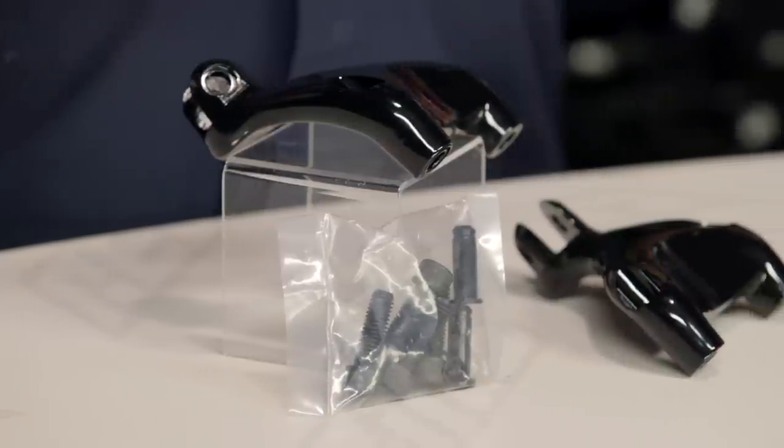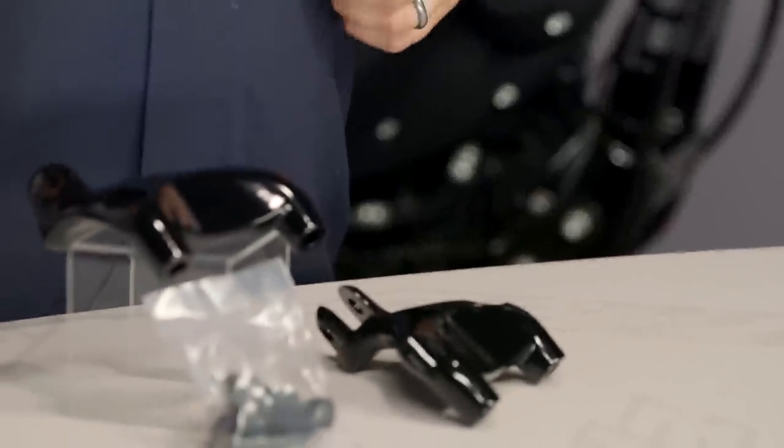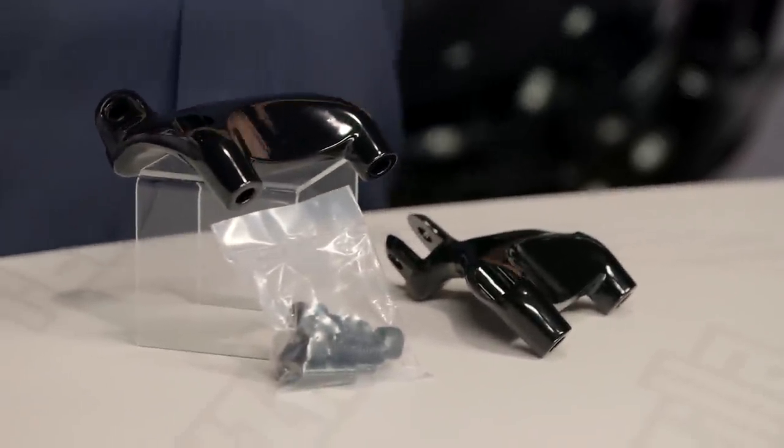Construction-wise, you're looking at nice heavy steel pieces. These are really well made. I know a lot of times the concern with aftermarket stuff is that it might not be great, but this stuff is really heavy and solidly made. You can see in front of me there's hardened hardware that goes with this — it's really a great piece.